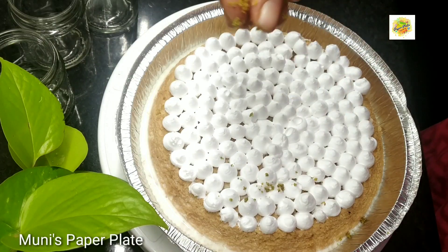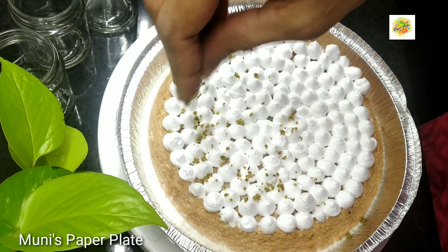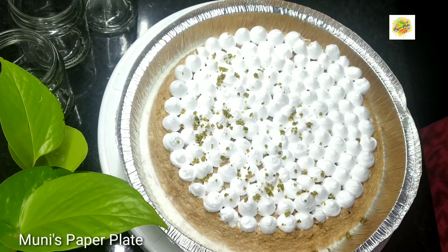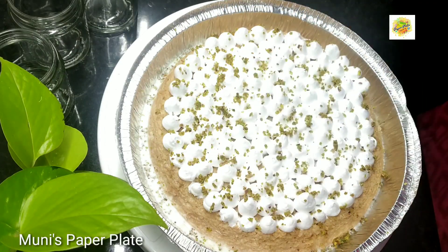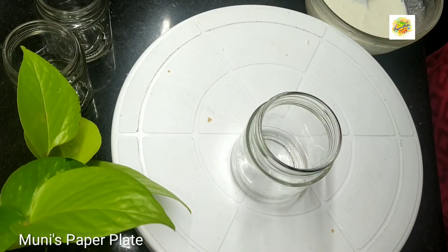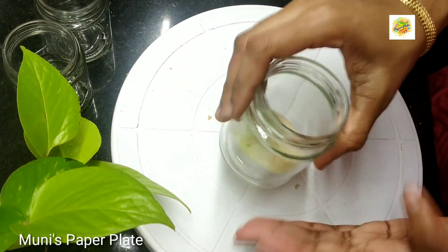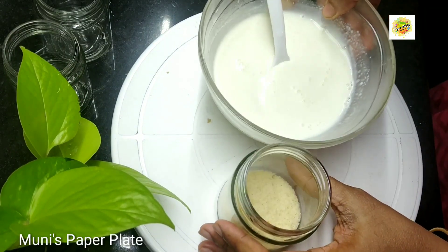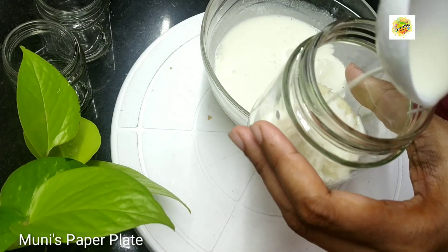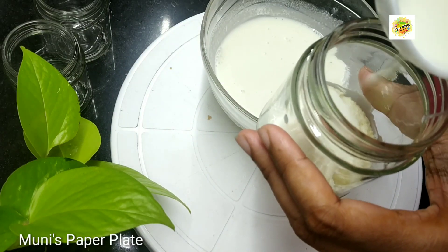Now we have a nozzle and whipping cream. We have to put a hole and it will be crushed on the face. The first cake will be made in the fridge. I will put a jar of cake and a sponge.